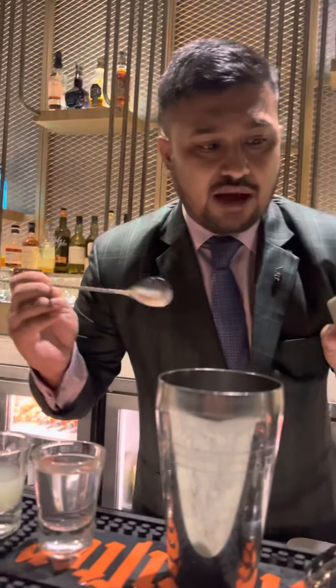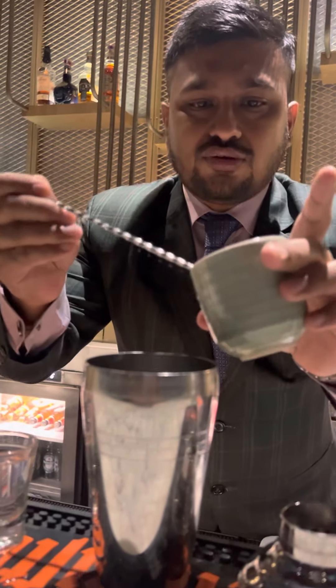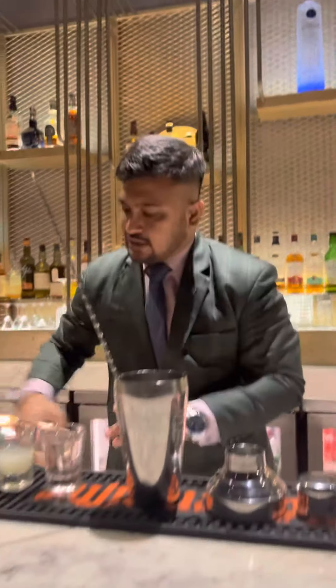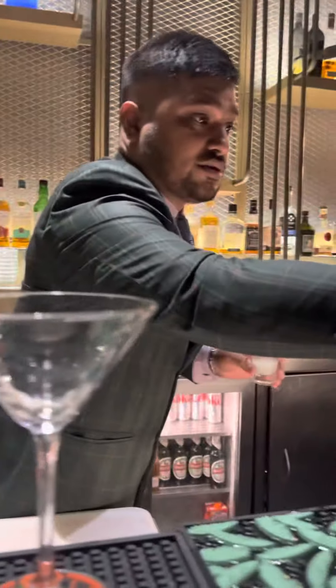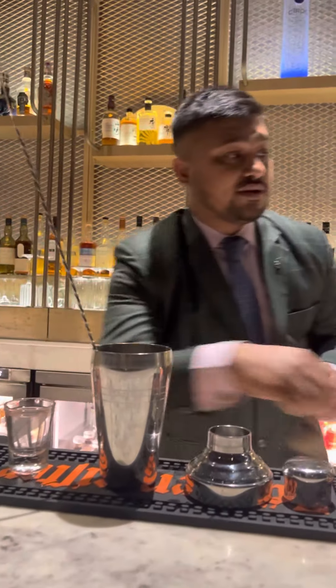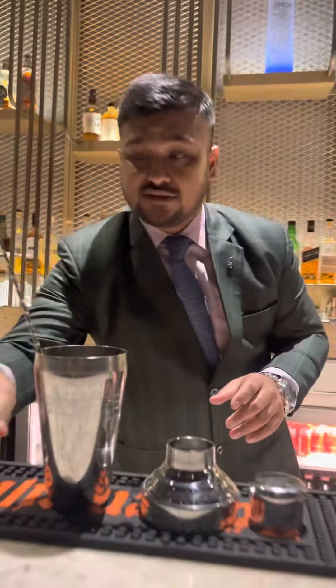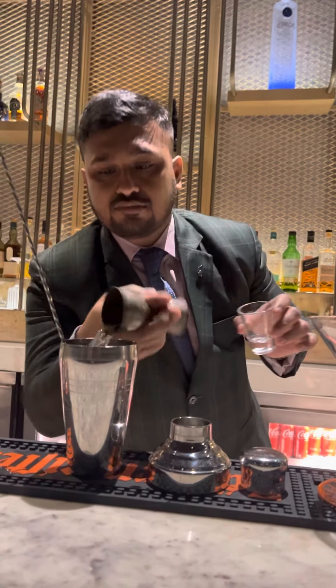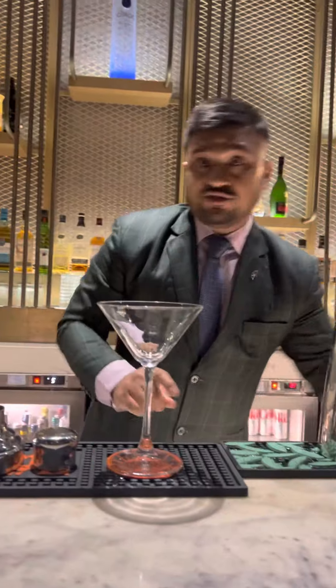First, I'm going to add two and a half bar spoons of fine castor sugar — one, two, and a half. Next is lime juice: a proper 15ml of fresh lime juice. We add it. Last on the list, we are going to add 60ml of white rum.